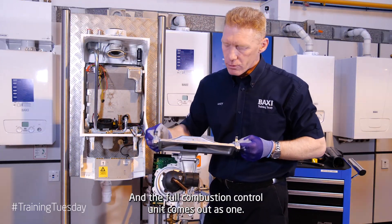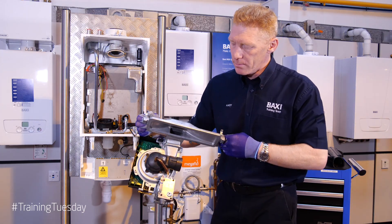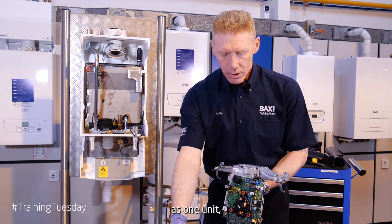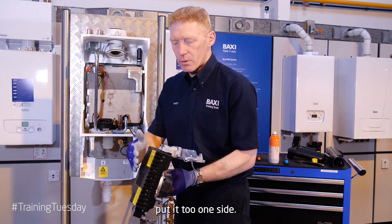And the full combustion control unit comes out as one — the gas valve, the fan and the circuit board as one unit. Put to one side.